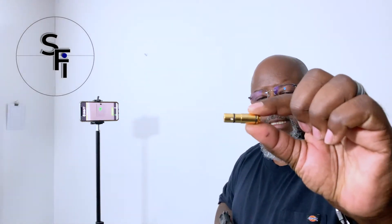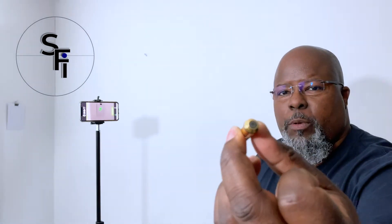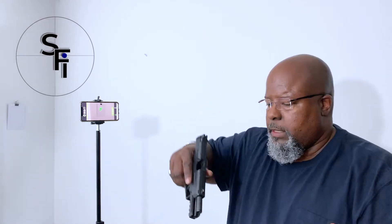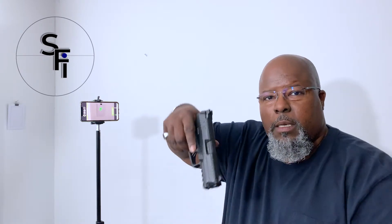Before we get started, I want to reiterate: when you dry fire, make sure your weapon is clear. Until you have a routine down pat, remove those rounds from the room that you're dry firing in so there are no mistakes. No ammo in the room means there can be no accidents. This is a clear weapon — no rounds in the chamber, no magazine — and this is the G-Sight laser with the rubber firing pin mat.